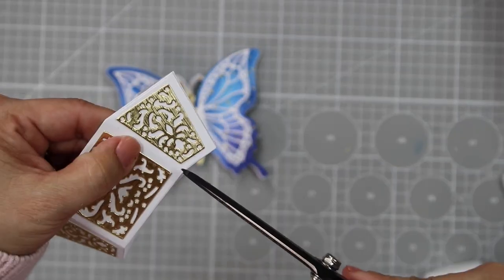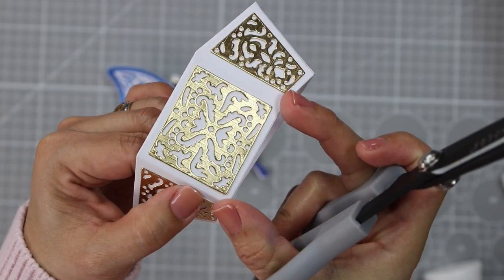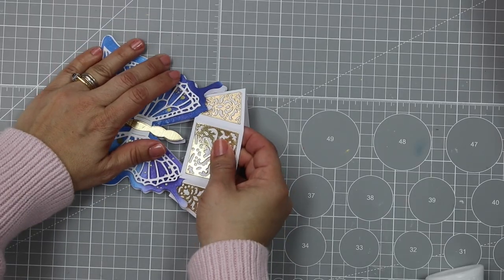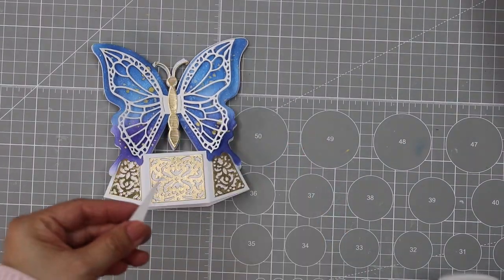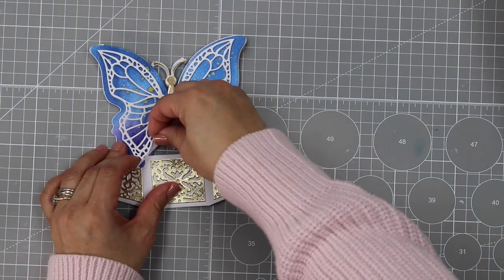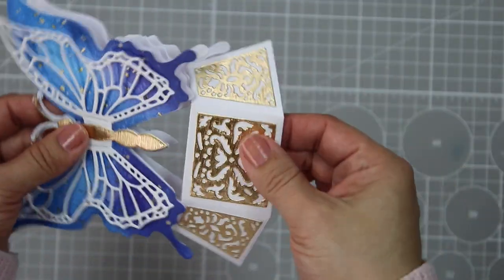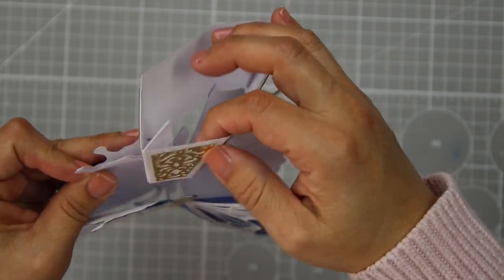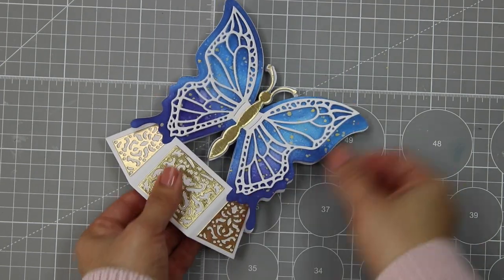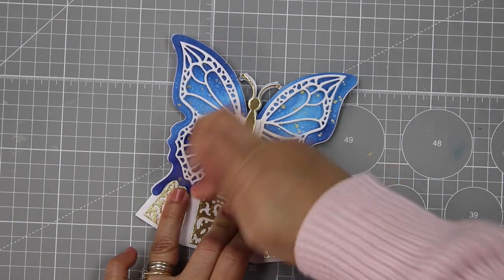Now I use scissors to cut two slits in the pop-up base — just there and here — and do the same at the back of the piece. This allows me to slide the butterfly wings into place, and then using a piece of paper, I add glue to stick everything together. Once firmly attached, I push those folded butterflies behind and adjust the glue to put the other butterfly in place, inserting the wings into the slits and gluing everything down.